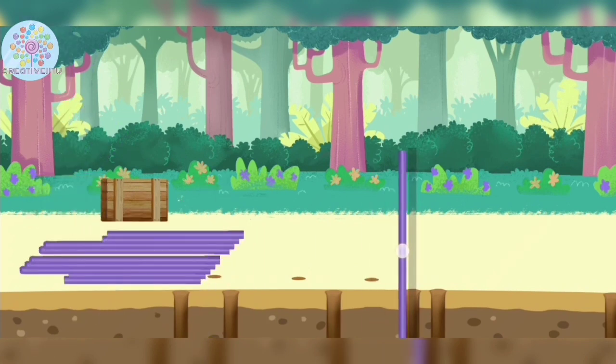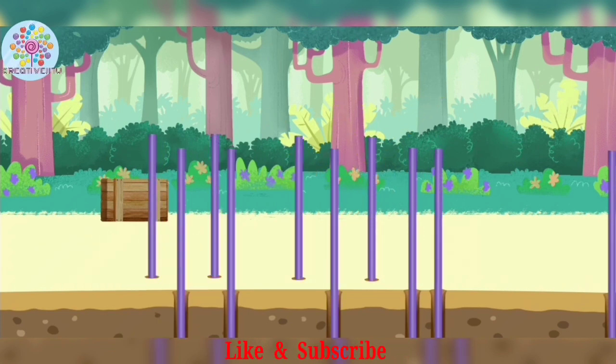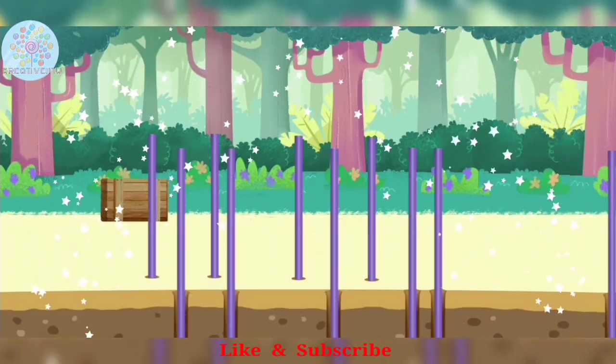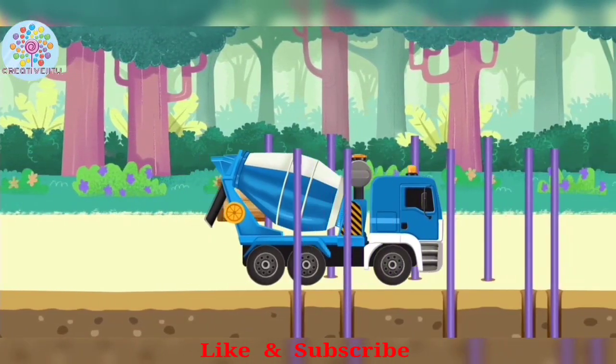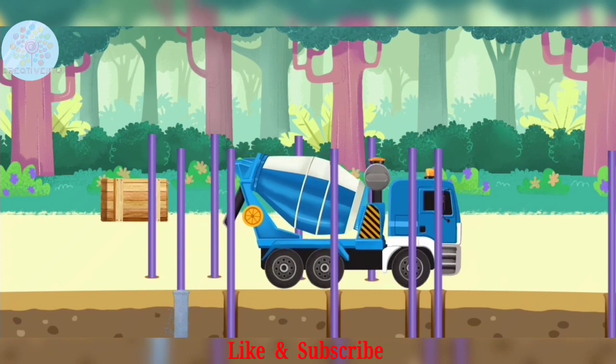Alright kids, now we place all the posts in the holes. It's time to fill the holes with cement.